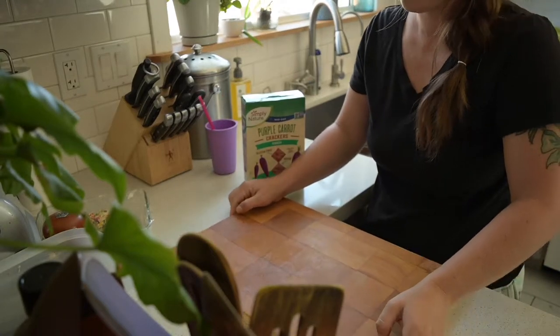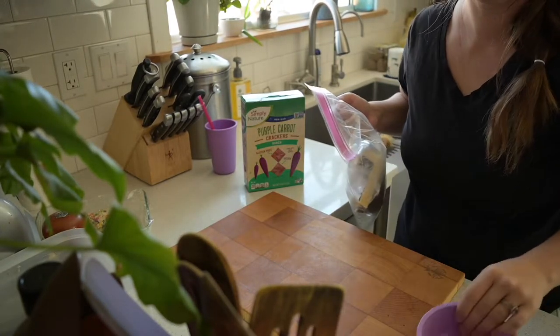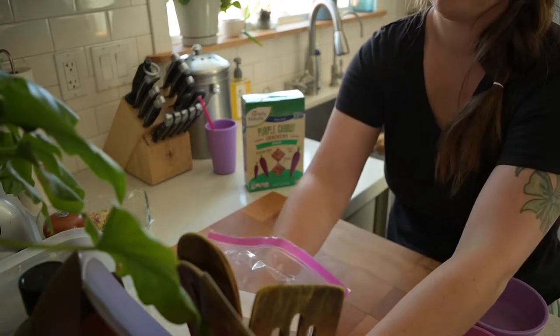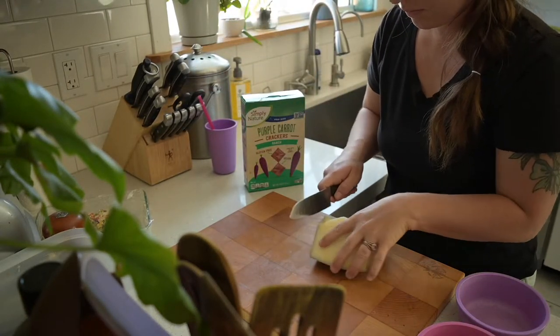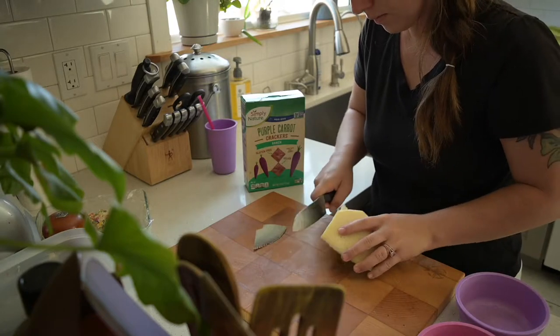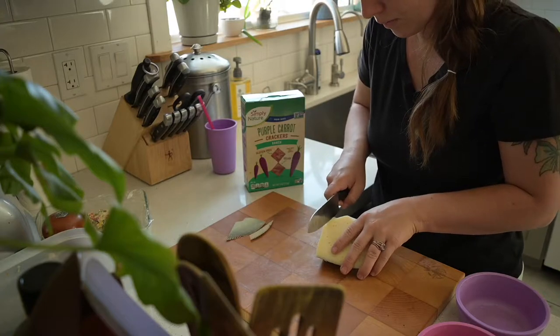Now it's later in the day before lunch and the girls are hungry, so I'm going to fix them up a snack. I'm going to grab some of that manchego sheep cheese that I talked about from Costco that we keep on hand, and I'm going to serve it with some gluten-free crackers that I found at Aldi's. They're gluten-free and corn-free and they have some pretty clean ingredients, so I like to let the girls have those.